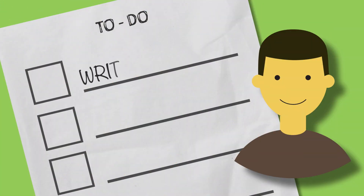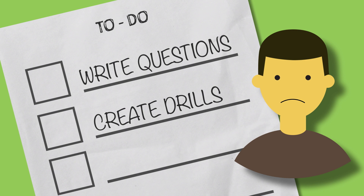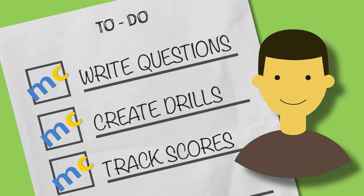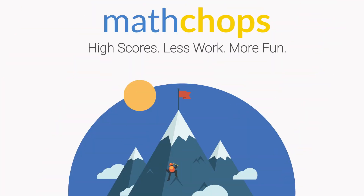You don't have to create questions, cobble together drills, or track anything on spreadsheets. MathChops picks the questions, creates them, grades them, and tracks everything for you. Get started with a free trial today — no credit card required.